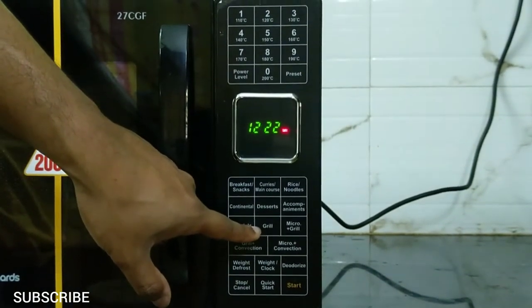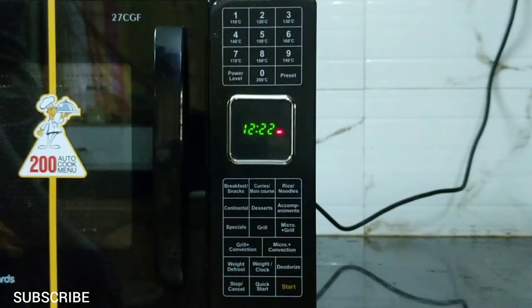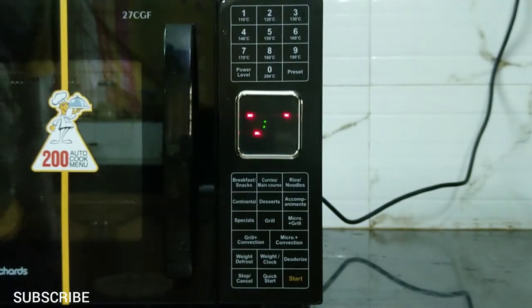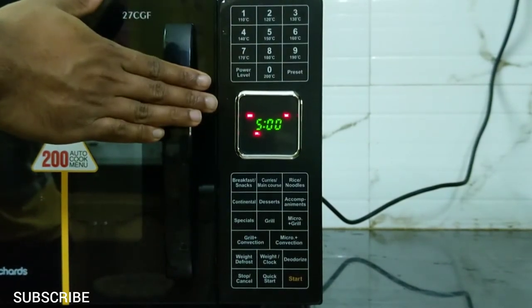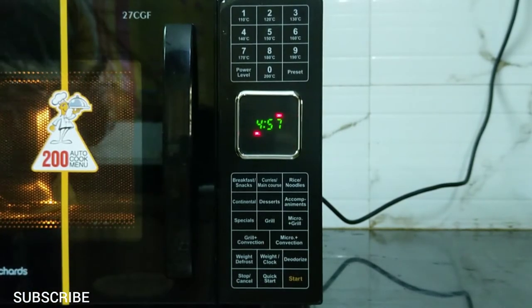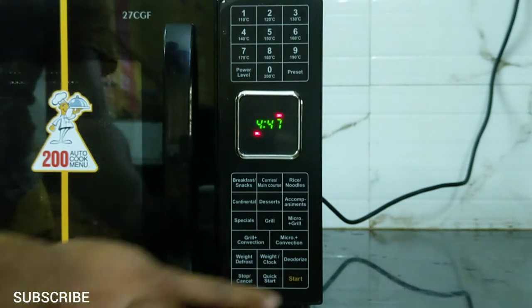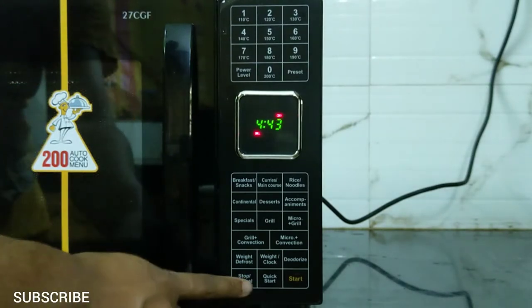Now the grill mode. In grill mode, only the heating element will be activated. We use the wire grill to place the chicken or fish on top so it will be closer to the heating coil on the roof. Press the grill button, then enter the time — you can find the time with all the recipes; I am entering 5 minutes — then press start. This mode is suitable for heating food without losing its crispiness, like a samosa or fried chicken, and for grilling small pieces. Press stop/cancel to pause; press start to resume. Press stop twice to cancel.